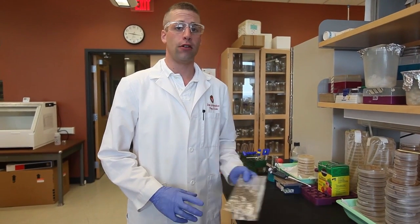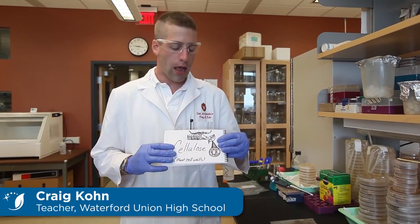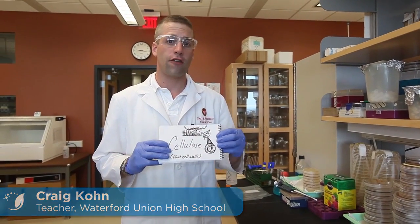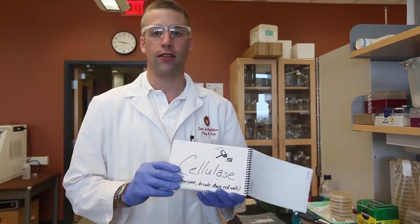Cellulose is the most abundant molecule on the planet and would make a great source of biofuel if we can find a way to efficiently break it down. Cellulose is the main ingredient in a plant cell wall, and it's also an extraordinarily tough molecule to break down. In order to break down cellulose, we need a cellulase enzyme.